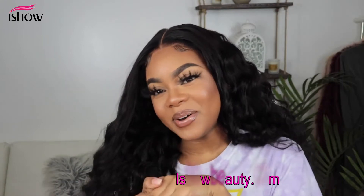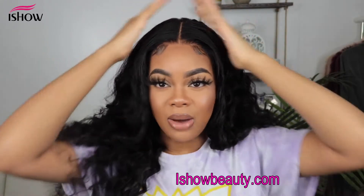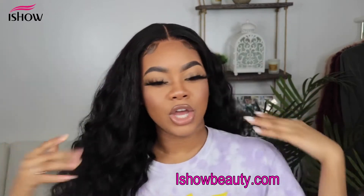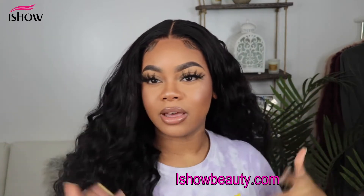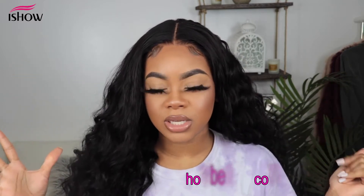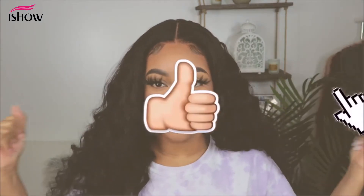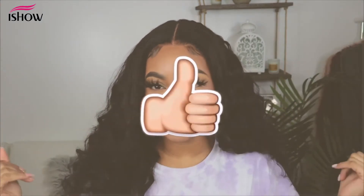Hi loves, what is up? It's your Color Chicly here, back at it with another video. In today's video I'll be sharing how I achieved this very cute, nice big fluffy hair and how I installed this closure unit. This is a closure — not a frontal — but I made you think it was, and this is completely glueless. I can take this on and off at night, and I made this unit myself.